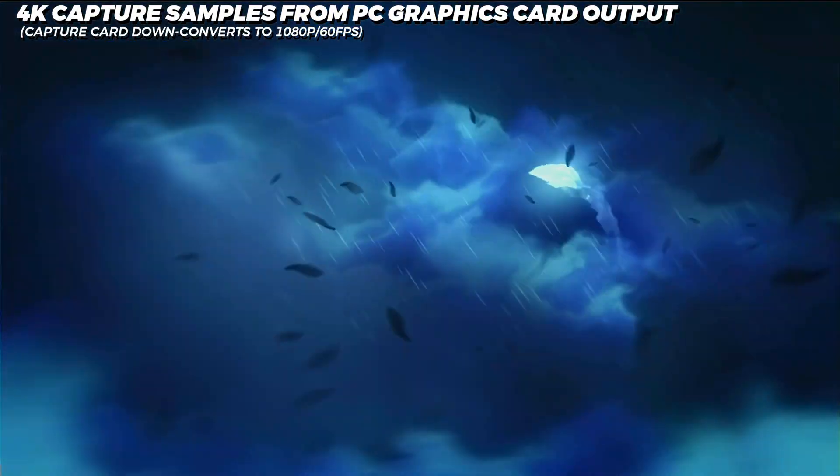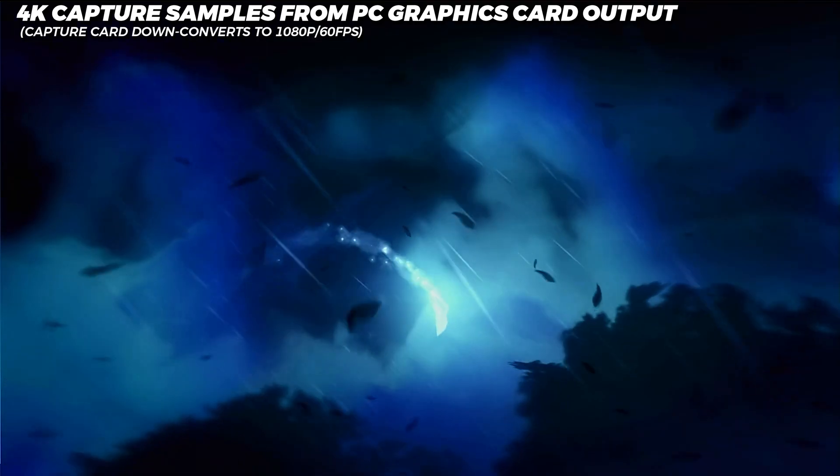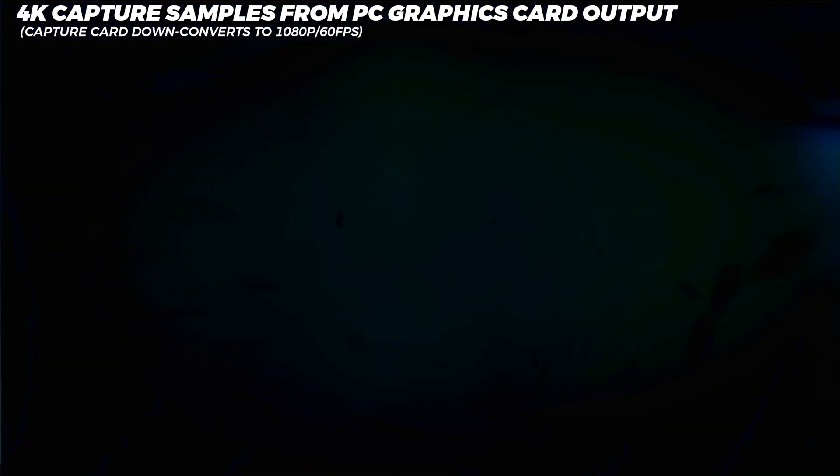Here's some footage captured from my PC's graphics card. With the settings at 4K, keep in mind that this card will take a 4K input, but it's limited to recording at 1080p, 60 frames per second.